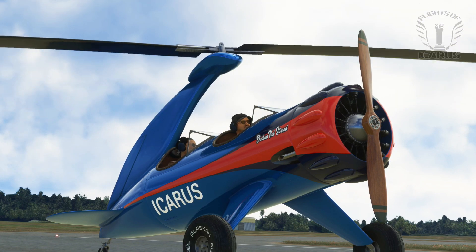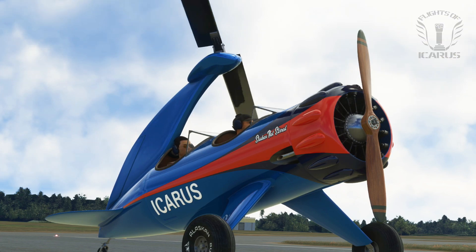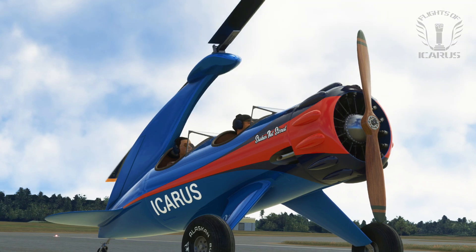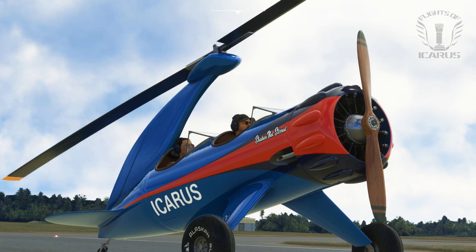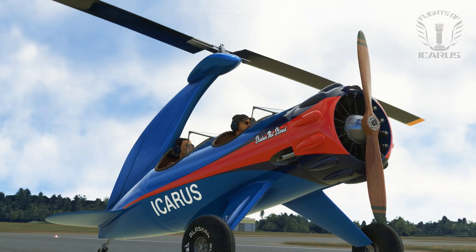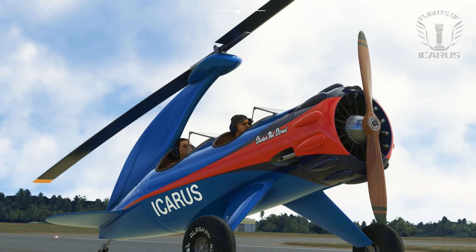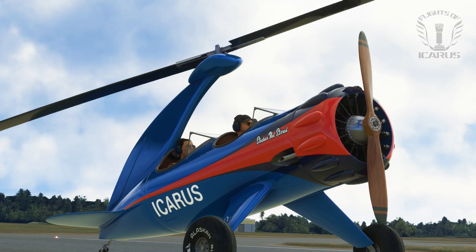I honestly can't speak to the accuracy of the flight model, as I have no basis for comparison, but if you've flown a real autogyro and had a go with this, then do let me know your thoughts in the comments. Short takeoff and landing capabilities make it ideal for bushtrips, and I find myself wondering if it would be possible to fit it with floats as well. To be honest, when I first downloaded it I just thought it was going to be a novelty, but this is actually a really great aircraft, and I anticipate clocking up a few good hours in the future.